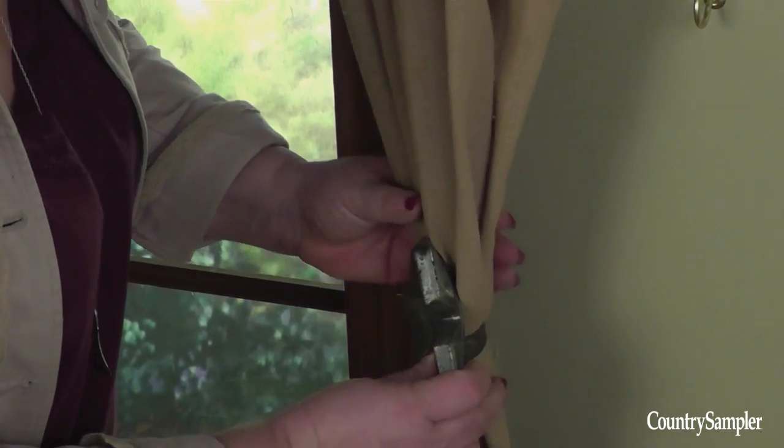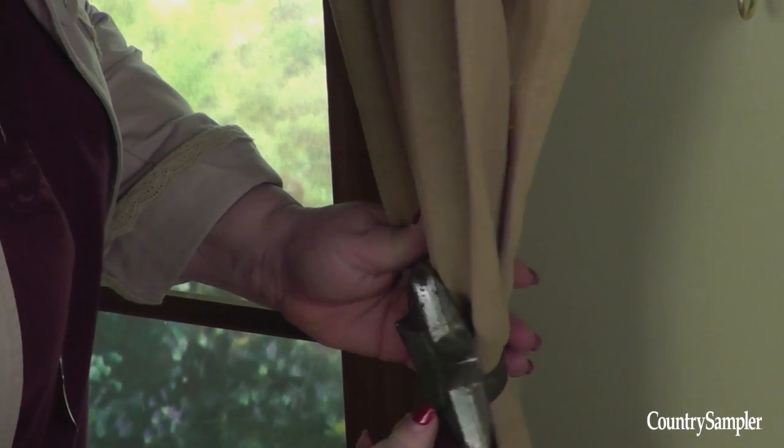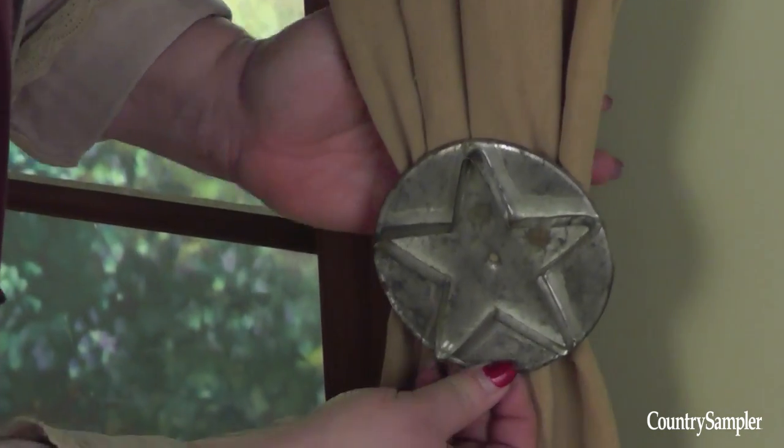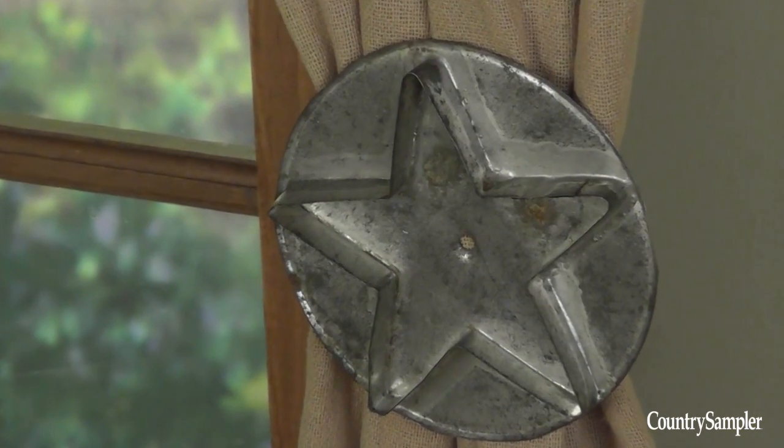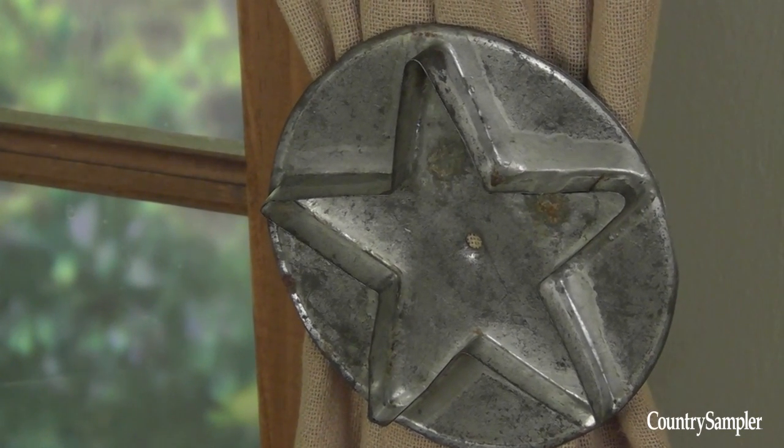This old cookie cutter would be perfect for a kitchen. The handle on the back makes it easy to slide through the curtains. And since it's a tight fit, you can leave it simply hanging in the center of the panel for a different look.